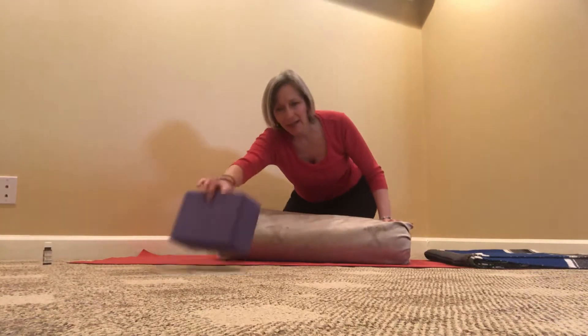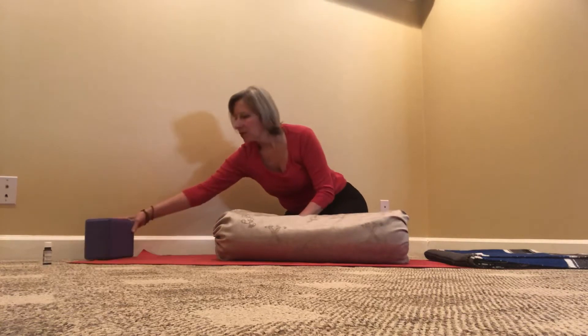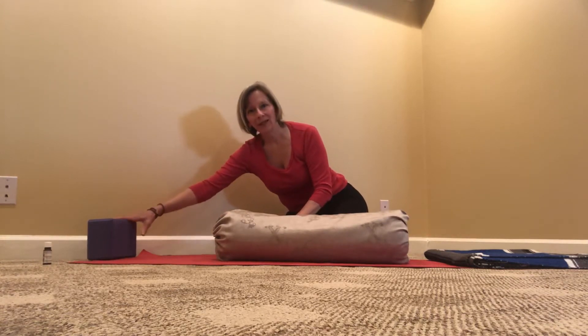Then I'm going to take my block and set it today on the second height, but you may find — depending on your body — you might want a higher height, a lower height, or even no block at all. So on the very foot of my mat, I'm putting it on the second height.